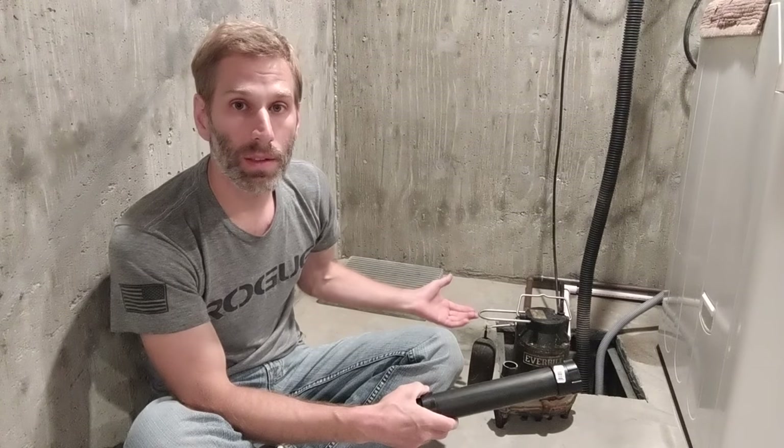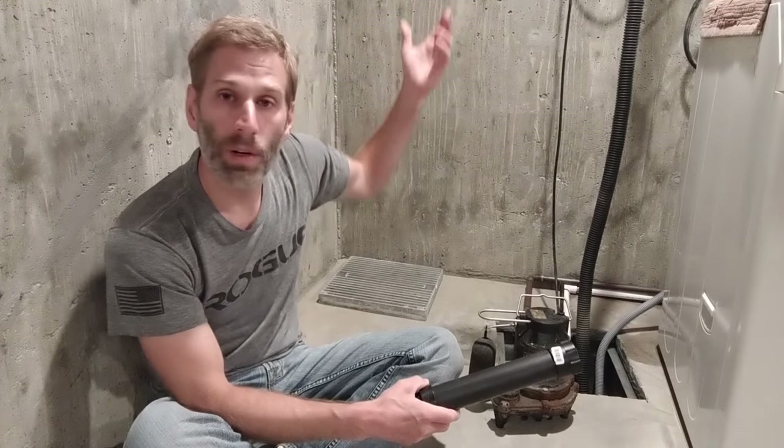If the sump level goes down to where it needs to be and the pump stops, without a check valve all of that water comes rushing back down the pipe and fills up your sump again. So let's get started.